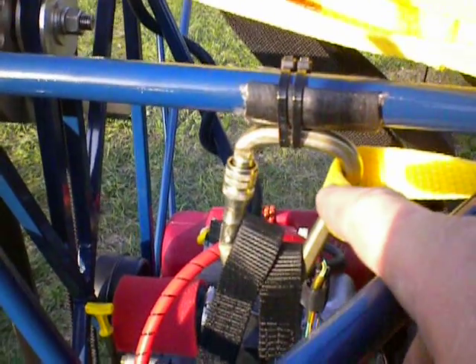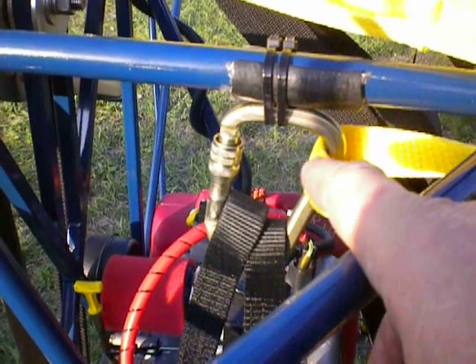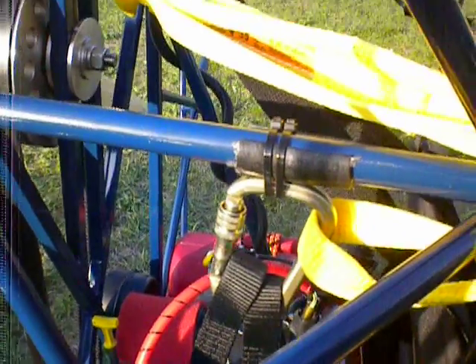This carabiner attaches — it's a steel carabiner with a big KN rating. And that attaches the bridle to the strap.